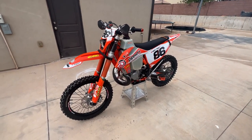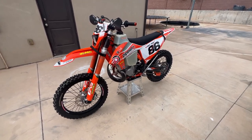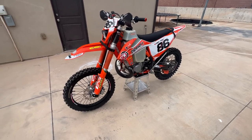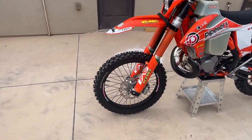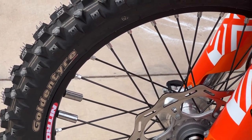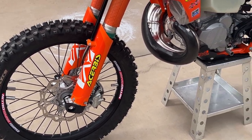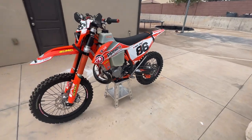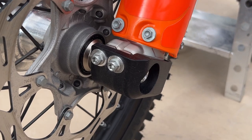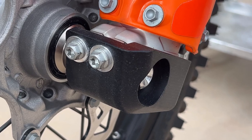Here's my 2023 300 XCW hard enduro build. It's pretty much all I ride is tech stuff, so it's purpose built for that. Starting in the front, running the Golden Tire 216 AA with a fatty plushy Nitro Mousse front and rear.